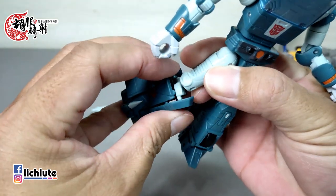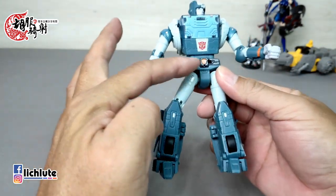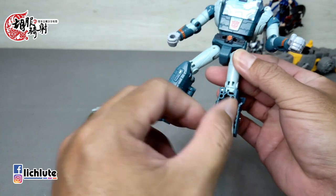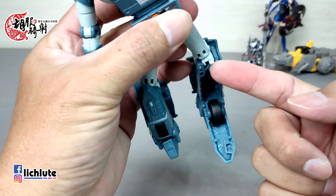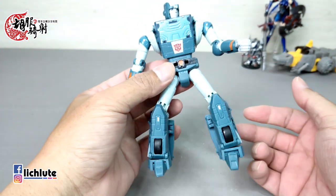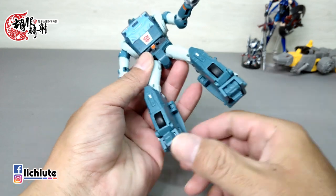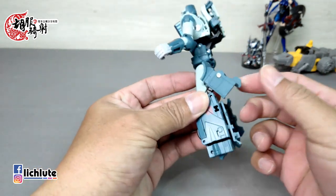来示范一下这一款的变形过程。首先脚的部分，说明书有提到从这个地方打开之后，里头这个地方是把它推出来推到这边，再把它给盖回去，从这个地方扣另外一个洞把它给扣进去。简单的说就是变成一个外八。这个地方先讲你可能比较清楚，打开之后再把这边这个凸扣进这里的洞，把它变成一个外八的造型。